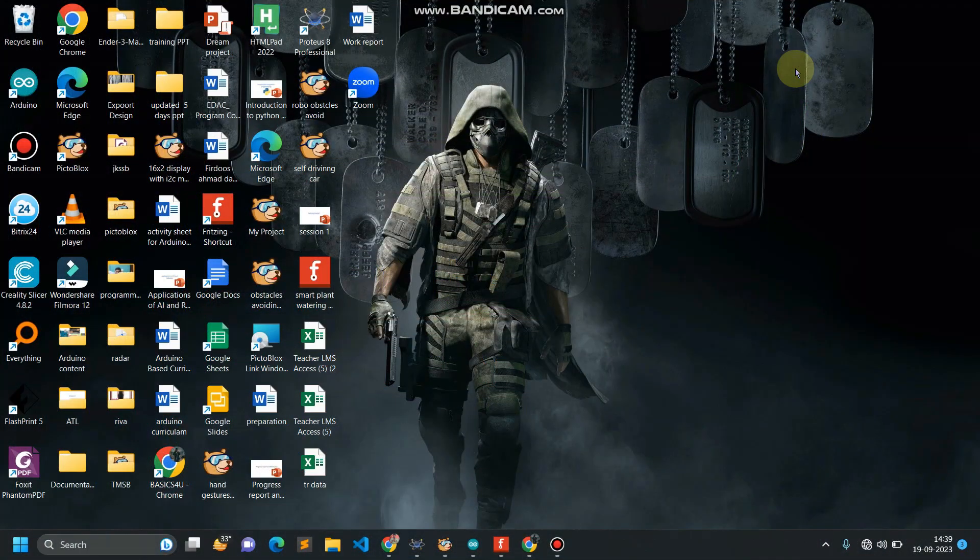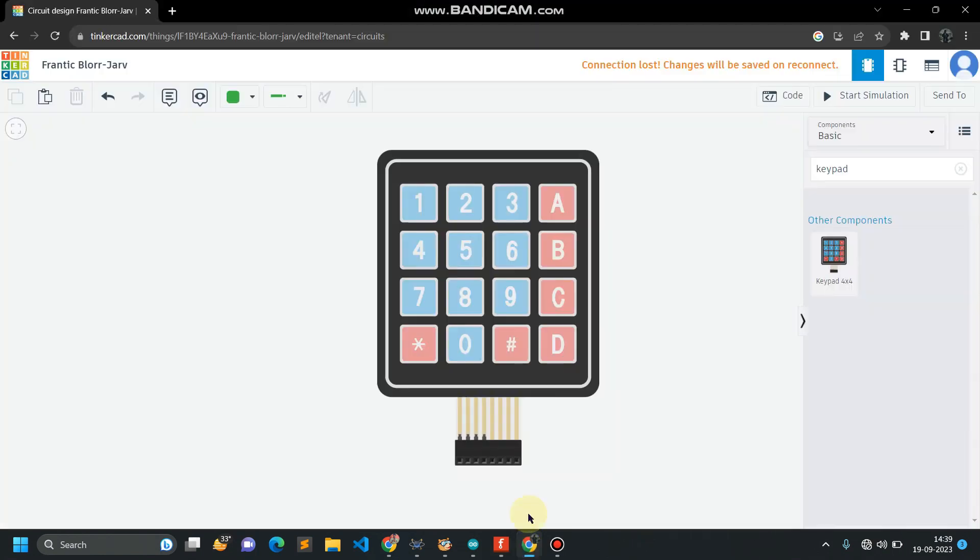Hello everyone and welcome back to this Arduino tutorial series. In this video we are going to interface a 4x4 keypad module with our Arduino. It has alphabetic and numeric values on it and can be used to enter a single key or to create a password protected door lock system, or for whatever input combination you want to give.